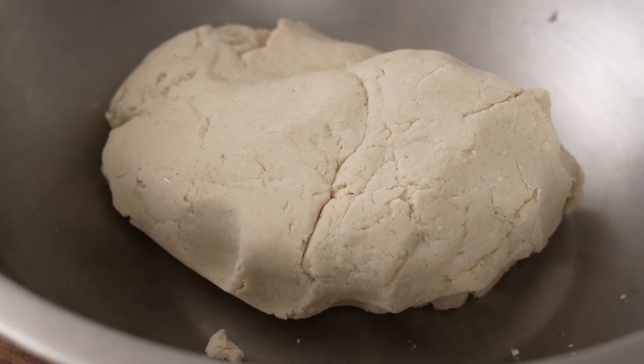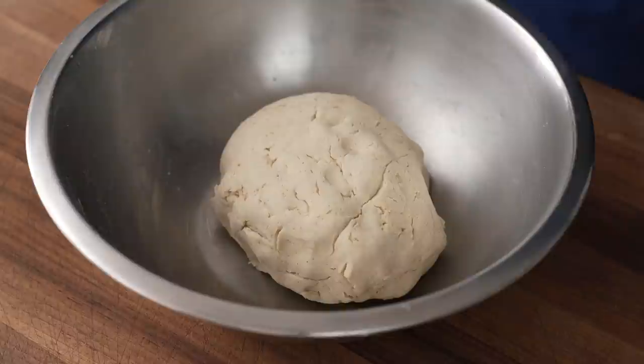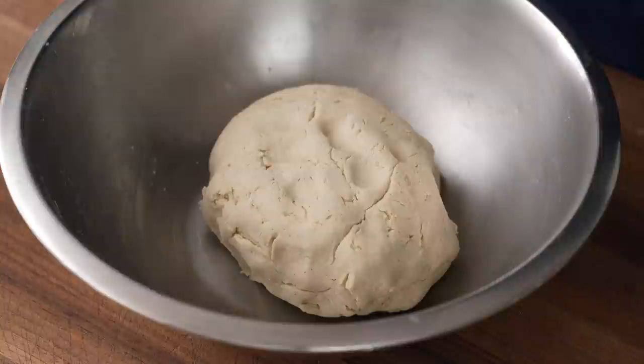90 minutes later, when I check back, you can see this dough hasn't risen like at all. There is some gas sitting in there, but when I poke it, it immediately gets pushed out. This step was really just about developing some yeasty flavor.